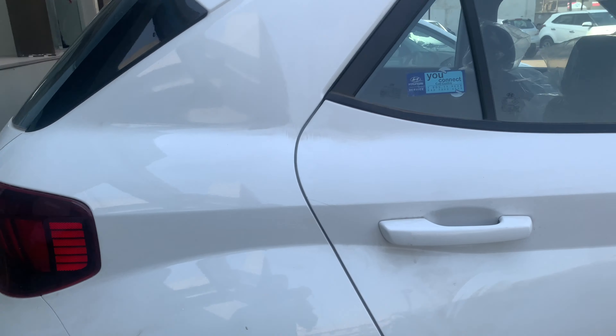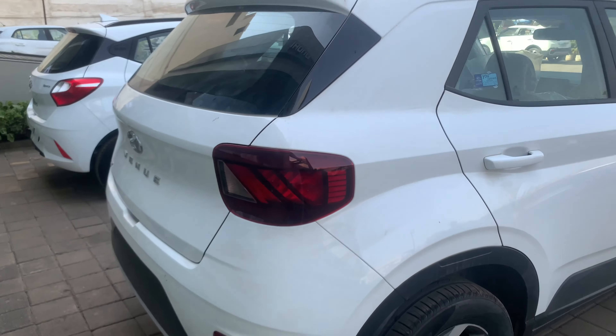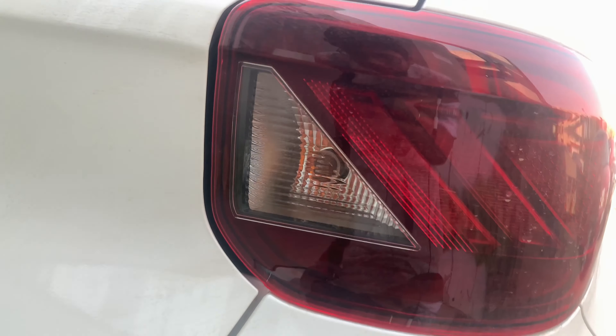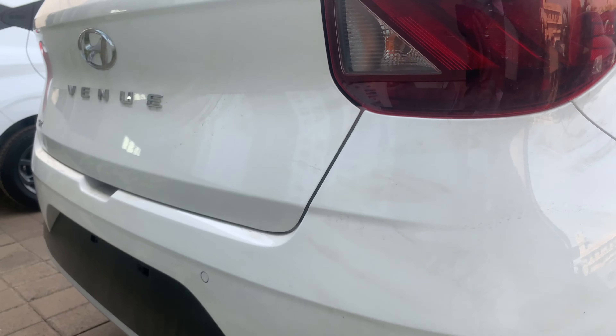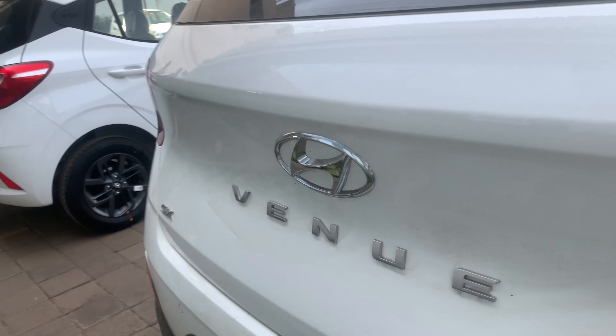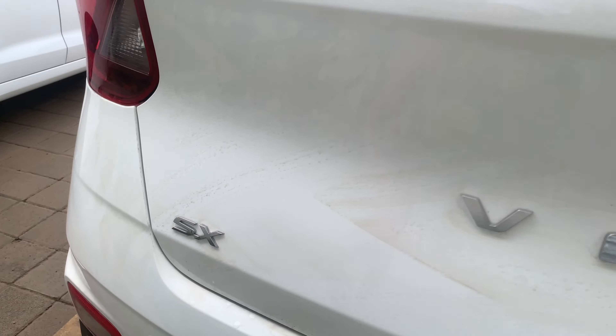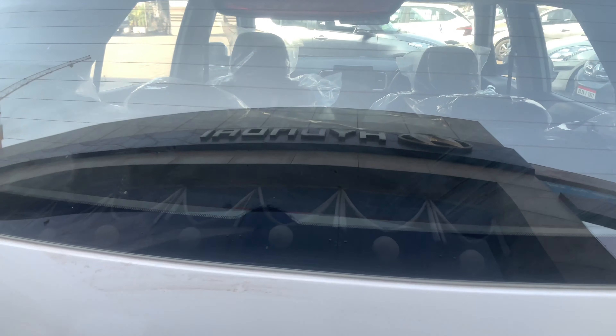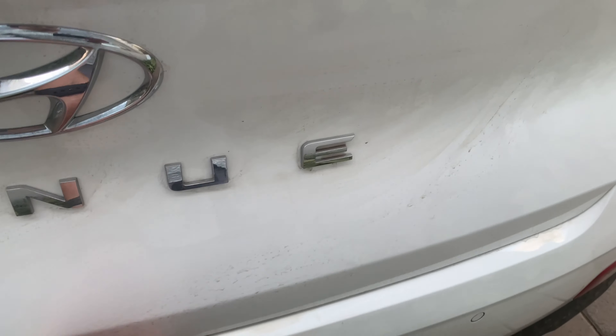At the back it gets LED lights along with a halogen indicator and a halogen reverse lamp. The lower bumper is finished in silver and here's the exhaust. It says 'Venue' — this is the second top variant. The top variant also gets a rear wiper with washer fluid. Let me open the boot.